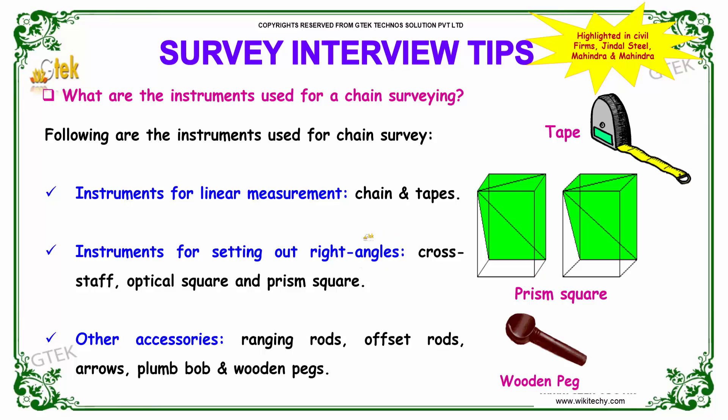The instruments for linear measurement include your chain and tapes. The instruments for setting out right angles are your cross staff, optical square, and prism square.